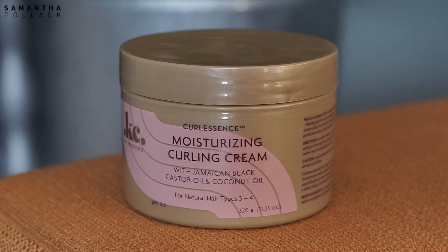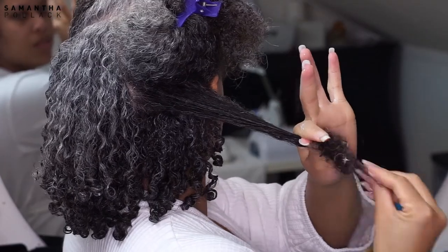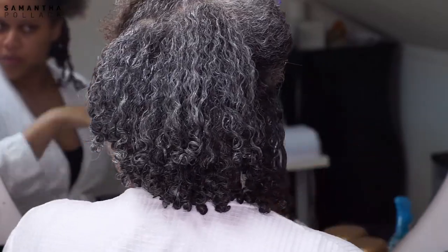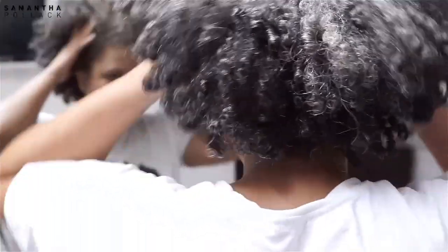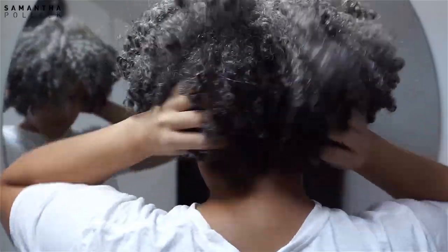In my wash day routine video I told you that this moisturizing curling cream by Cara Care is not the best product for a wash and go. I wore my hair in a high puff during the week, and this was my wash and go after a few days, so I'm gonna fix this into a defined wash and go.